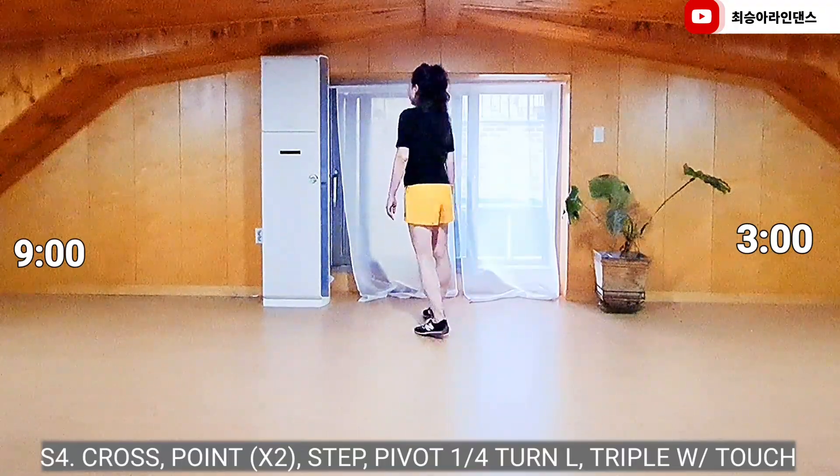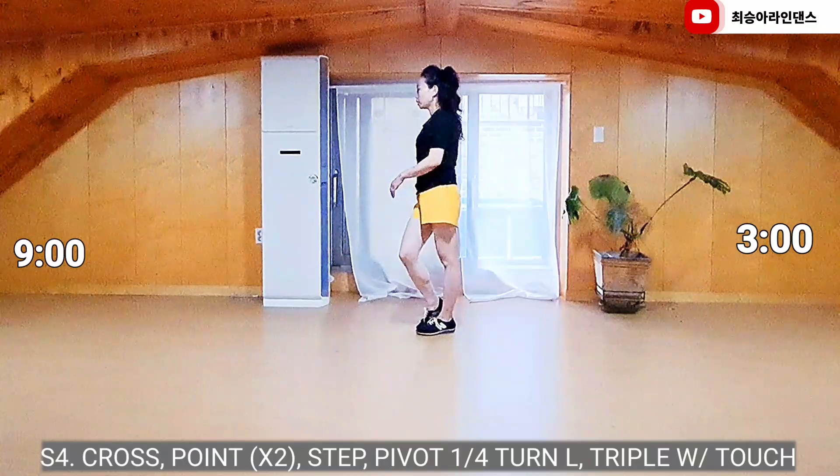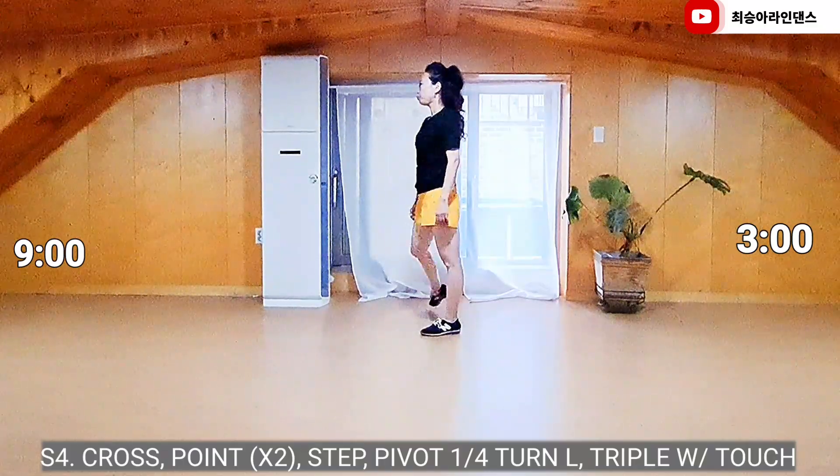Right foot forward, carotan to left, right foot together, in place, side point.